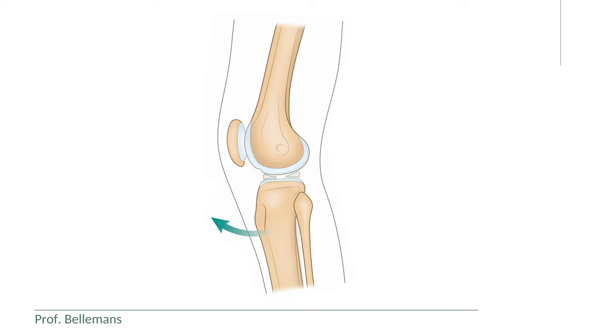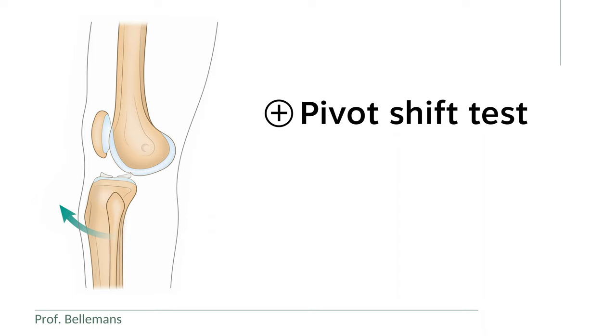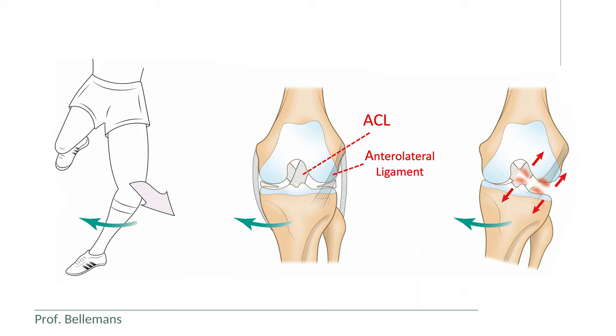A positive pivot shift test after injury is important because it tells you with certainty that the knee is rotationally unstable, meaning that both the ACL and the anterolateral ligament are torn, or at least insufficient.